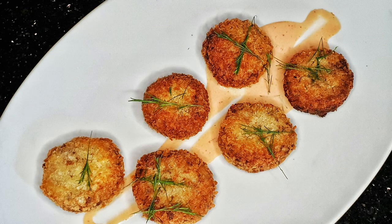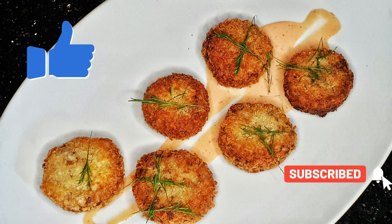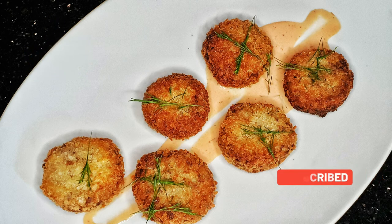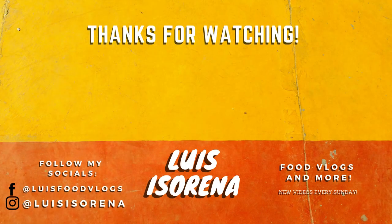Thank you once again for watching my channel, and if you like this video don't forget to like, share, and subscribe to my channel. And always remember, make life yummy. Alright, see you guys next week. Love you guys. Bye!